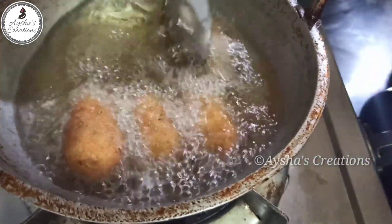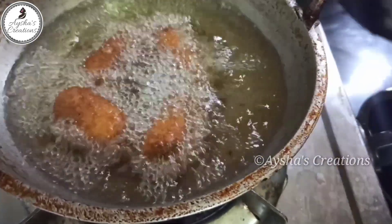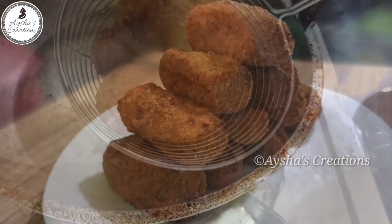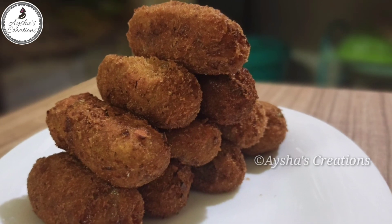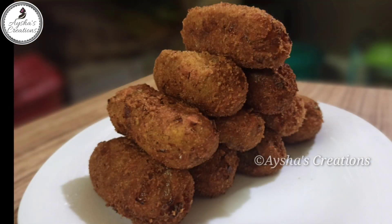If you like this, you will be able to cook this dish. Thank you very much for watching.